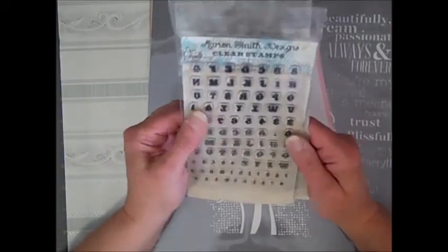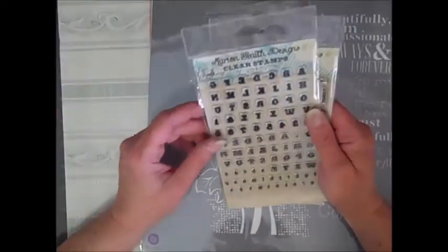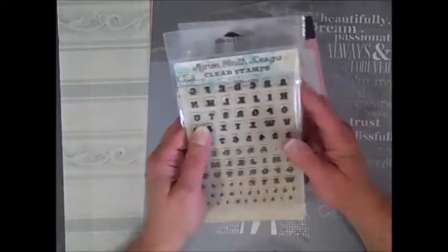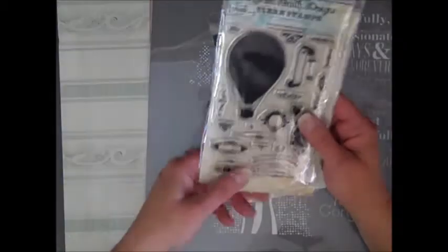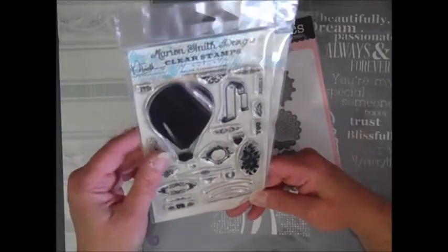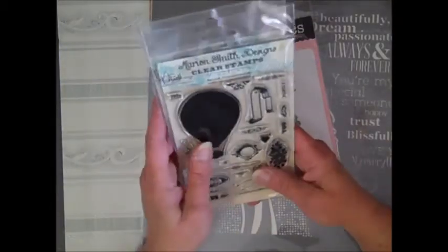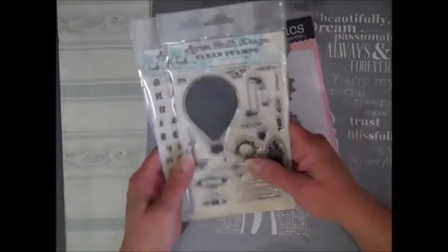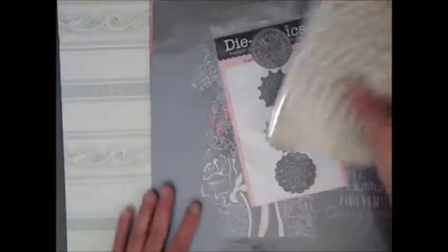I got the Marion Smith Claire Stamps. We had a March Madness sale and the prices were just unbelievable — she was literally giving this stuff away. I really wanted the alphabet on this one, but it came as a dual pack. This is actually the first time I've seen this set — it's called the Flying High stamp set. They were $8 each.